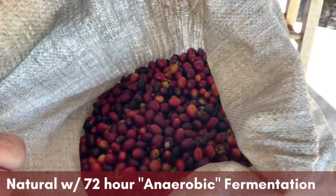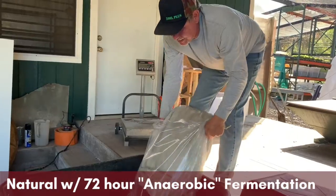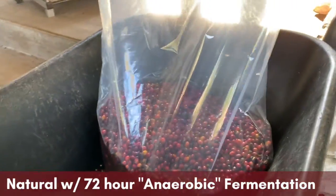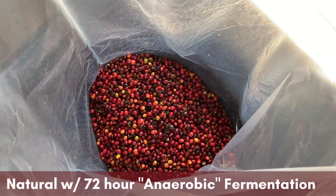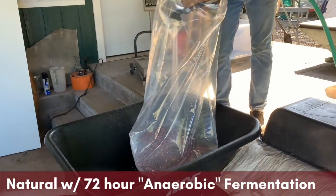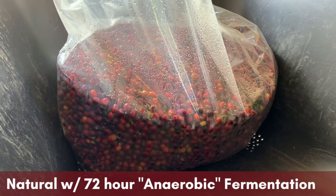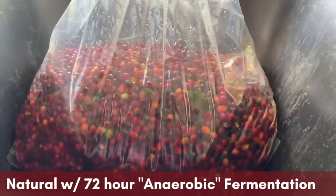For a naturally processed coffee we leave the skins on, and we're going to do an extended fermentation on this one. We're going to do an anaerobic fermentation, which means it is an environment without oxygen. We put the coffee cherries in this plastic bag — other people will use stainless steel tanks or plastic tubs, anything that keeps air out. For such a small batch we've found that this plastic bag works really well. We add some water in there just to help the yeast and bacteria transport themselves in this environment — just enough water to basically cover most of the coffee cherries.